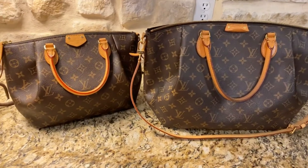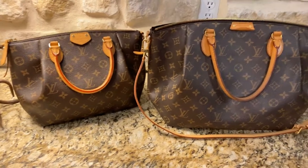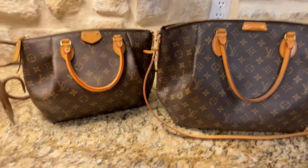It's still a nice bag, but I also wanted to show some of the wear that this handbag gets, with the folded corners, like the Graceful.